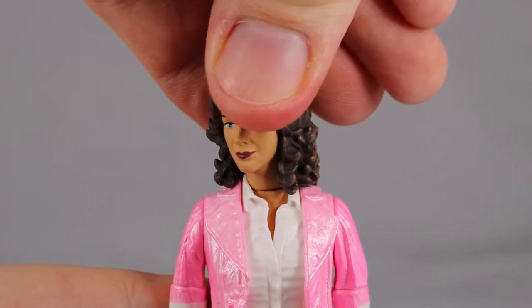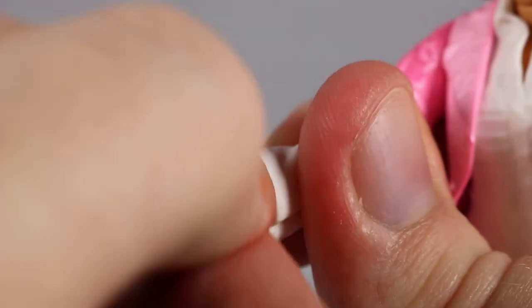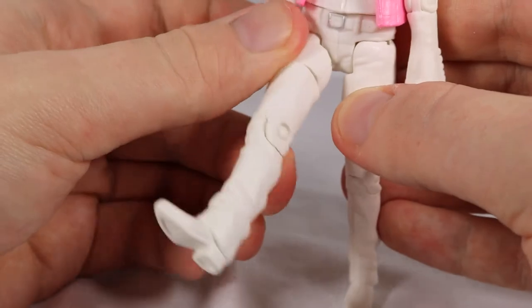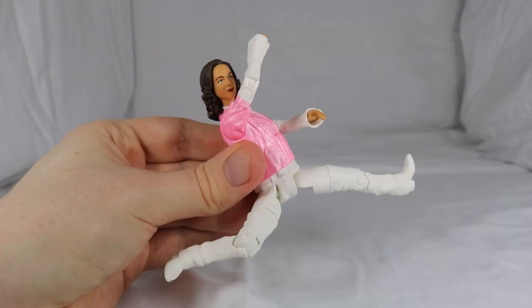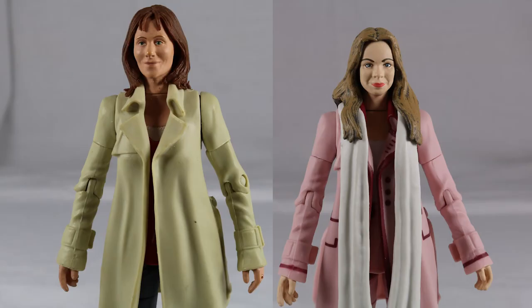Turning to articulation: her head is unable to turn much due to the collar and her hair. There's a 360 degree turn on the shoulder, 360 degrees at the top of the arm, 90 degrees at the elbow and a 360 degree twist on the wrist. She features a 360 degree waist joint. Her legs can pull out to the side allowing her to do the splits, they can kick out around 45 degrees, 360 degrees at the top of the leg, and a final 90 degree bend on the knee. Some really nice articulation for Romana 1. Overall this figure is pretty disappointing — the face sculpt isn't as bad as Sarah's but it still isn't anywhere near good. The outfit doesn't really match the episode and in my opinion this figure isn't great at all.